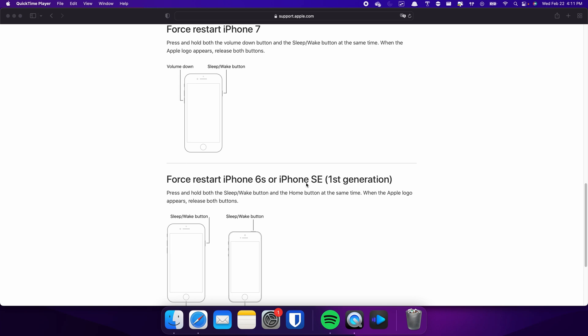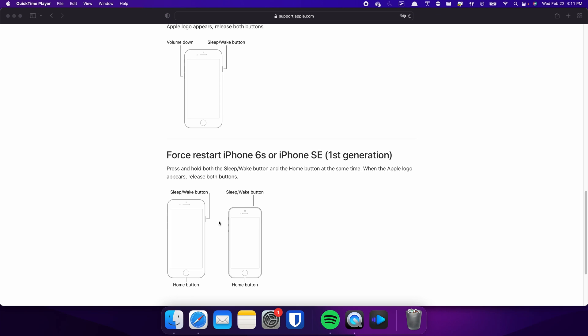For those with an iPhone 6s or earlier, press and hold both the sleep and home buttons at the same time. Keep holding both buttons and release them when the Apple logo appears.